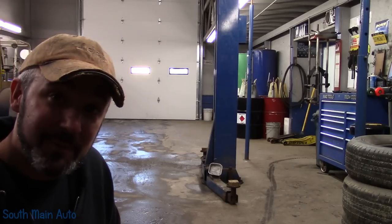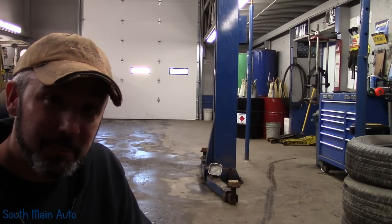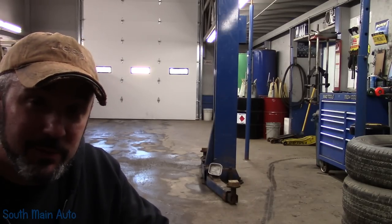Hey there viewers, welcome back to the South Main Auto Channel. Today we're going to talk about tire plugging. I did a video a long time ago about patching a tire, and it's always my habit to break down a tire and patch it. The biggest reason is because you don't know the condition of the inside of the tire regardless of what it looks like on the outside.